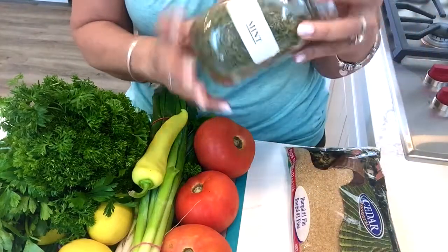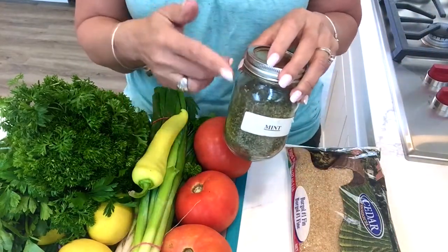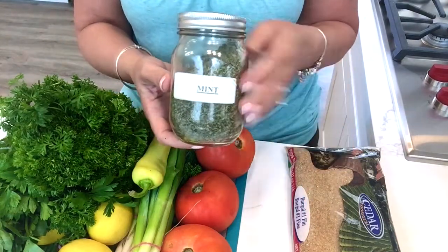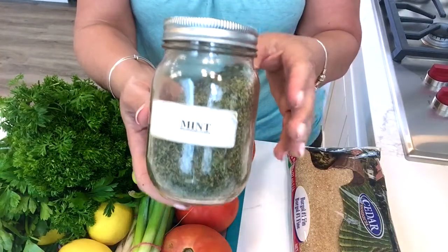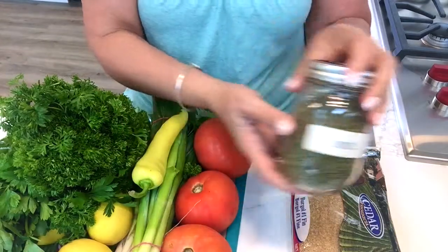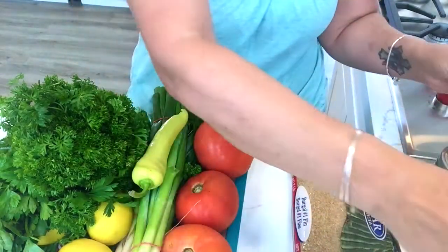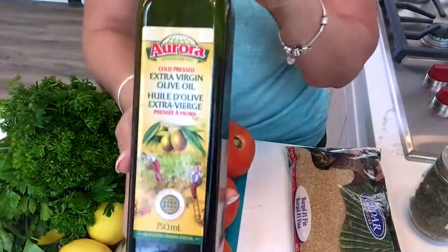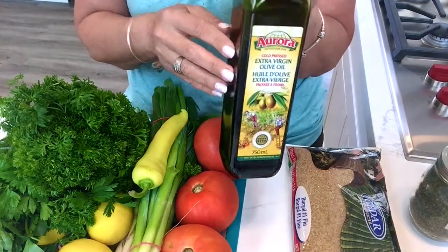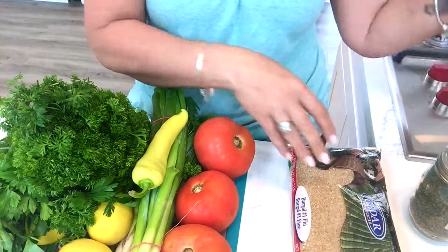If you have fresh mint it's better for salads, but I don't have any available right now so I'm going to use dry mint. I'll also need some salt, and some extra virgin olive oil. If you don't have extra virgin olive oil or don't like the taste, you can use any salad oil you want.